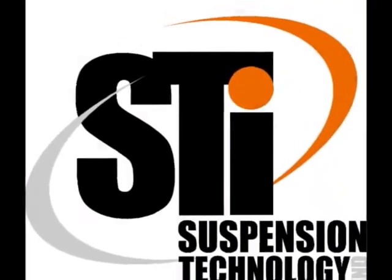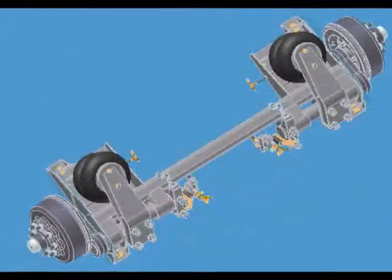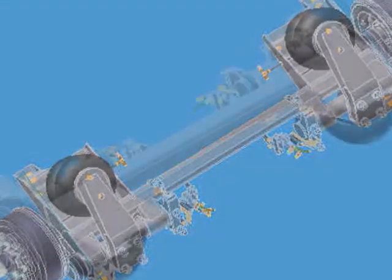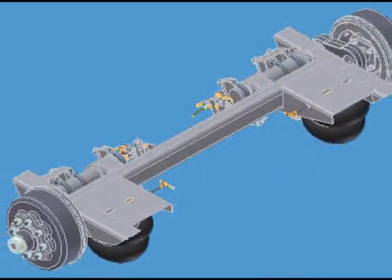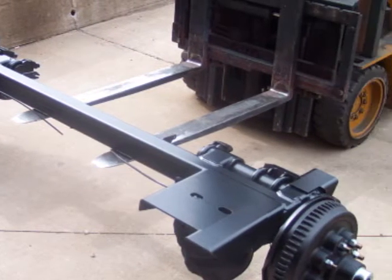With STI suspension, you just need to loosen a couple of bolts and remove the torque arm assembly. By giving us the suspension serial number, we can remanufacture the assembly to your original angle, capacity and design specifications. We quickly ship out your new replacement, offering you less downtime and easier installation.